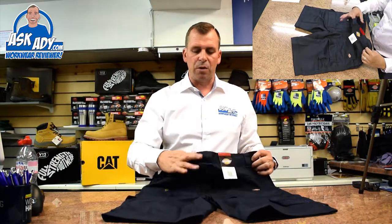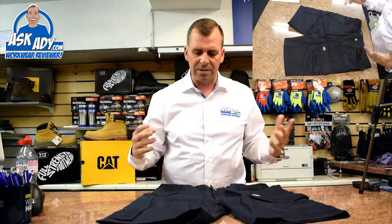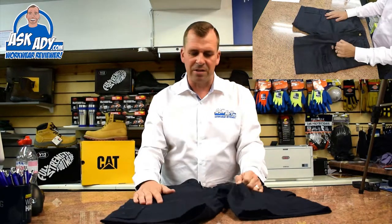Just around the hem there you've got a nice wide belt loop to stop you getting a builder's bum. And when you flip them round to the other side, you've got these tuck-in nail pockets. Loads and loads of pockets on these shorts — great.